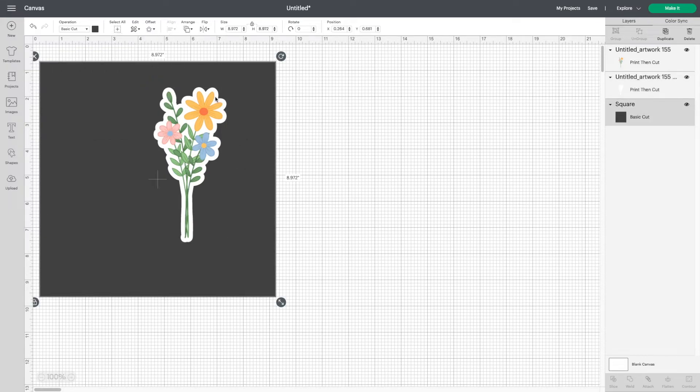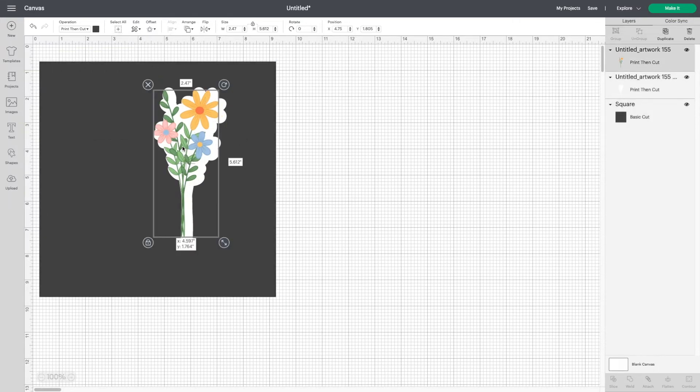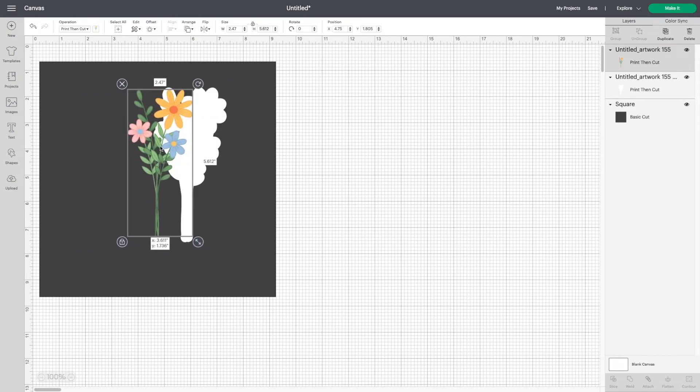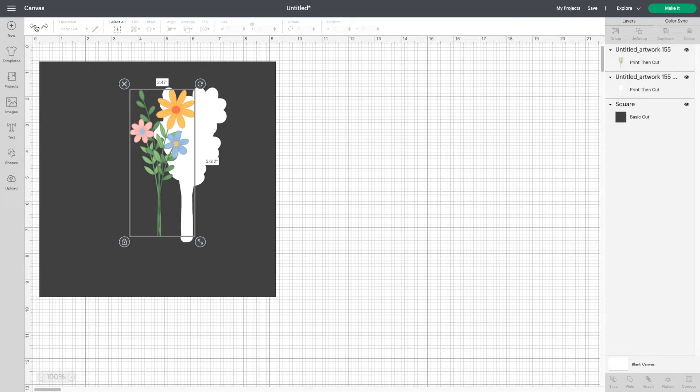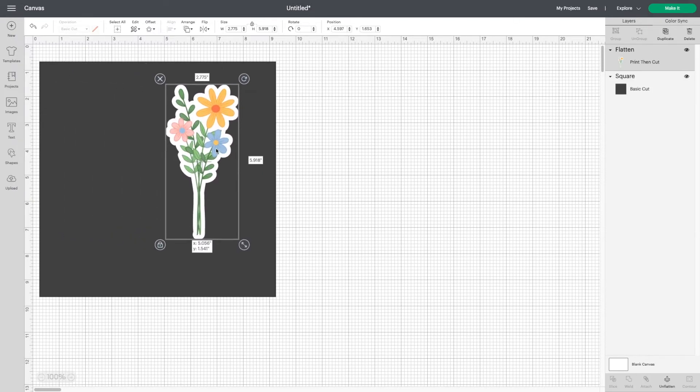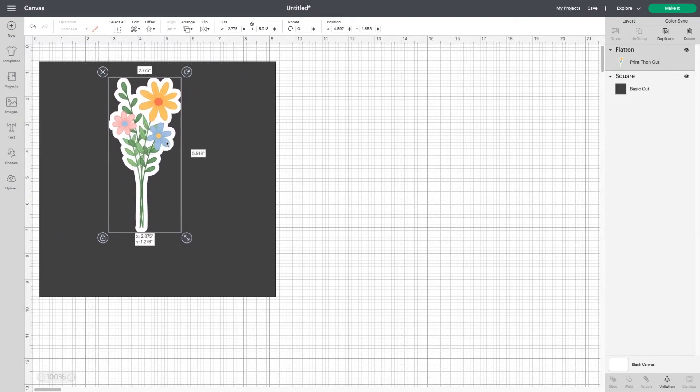Now you have a white offset for your sticker. But if you move your sticker, you're going to see that the layers aren't attached. So let's go back. Now you're going to select shift, go over to the right, look at your layers, and click on your artwork and the outline. With those two selected, go to the bottom and hit flatten. And now your sticker and your outline move as one.